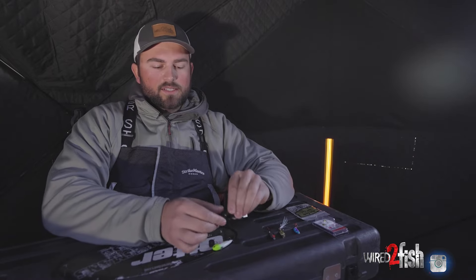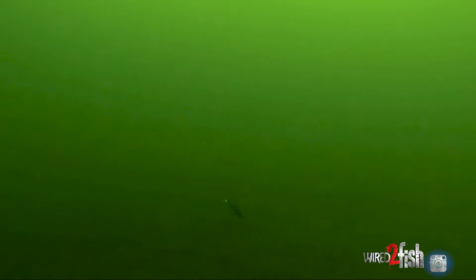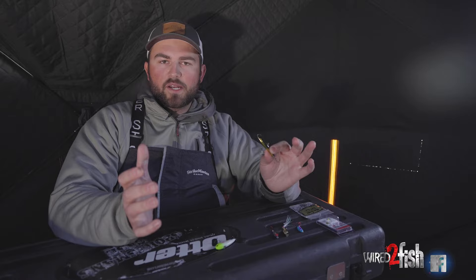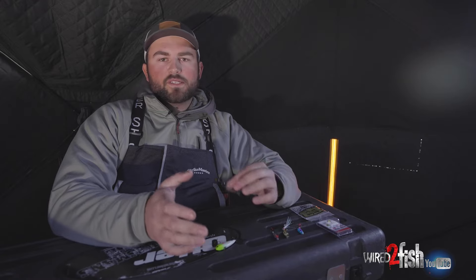Next up is the old classic jig wrap. Anytime I'm walleye fishing I almost always have one of these tied on — it's just a bait that cannot be beaten, it's been around forever. I would consider it in the more aggressive category because, same as the rattle bait, you can really work this bait to dance around and do a bunch of movement and call fish in. But you can also slow it down, just dancing it in place, and you can tip it with a minnow head to really entice those fish a little bit more.